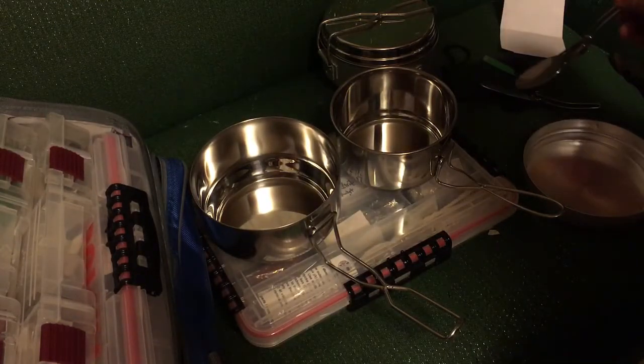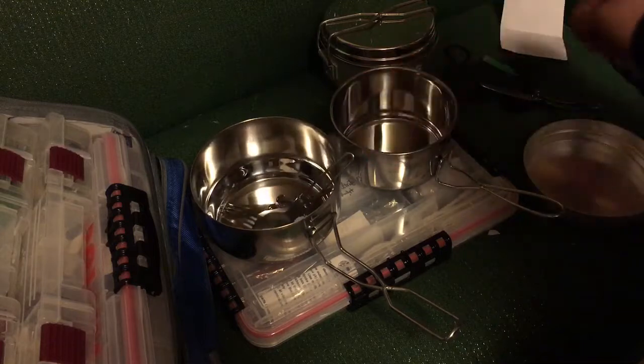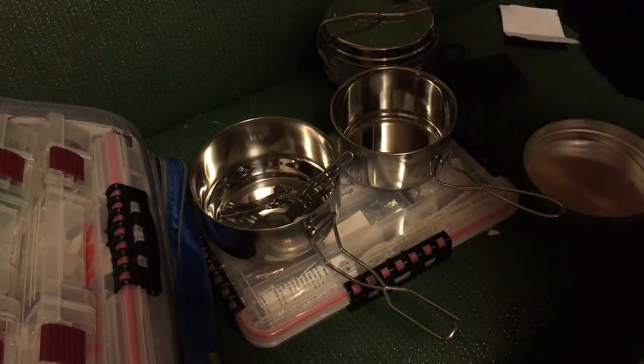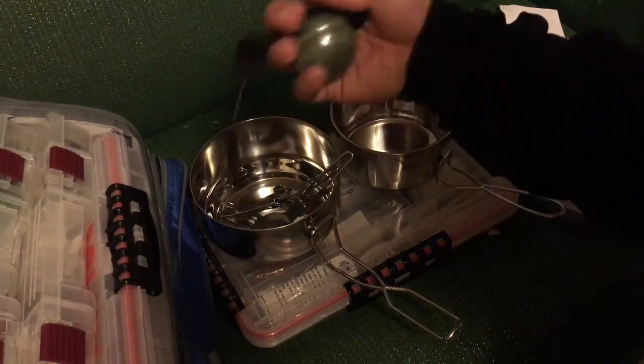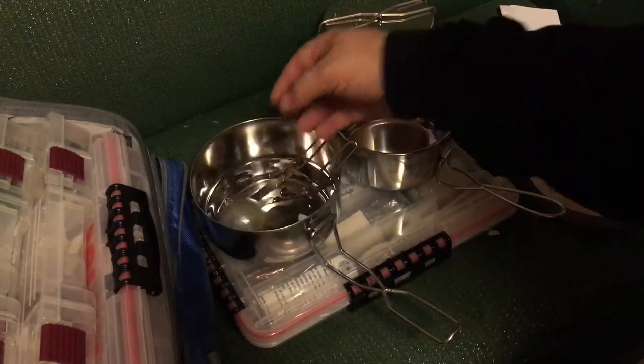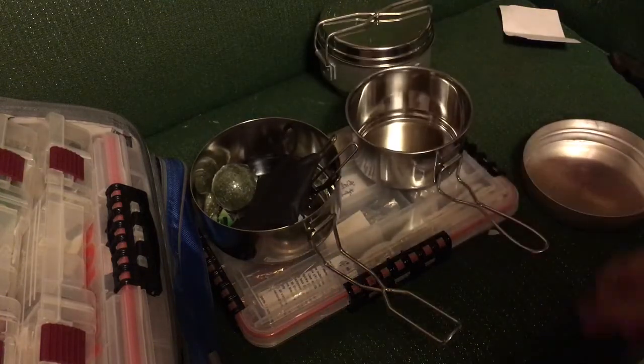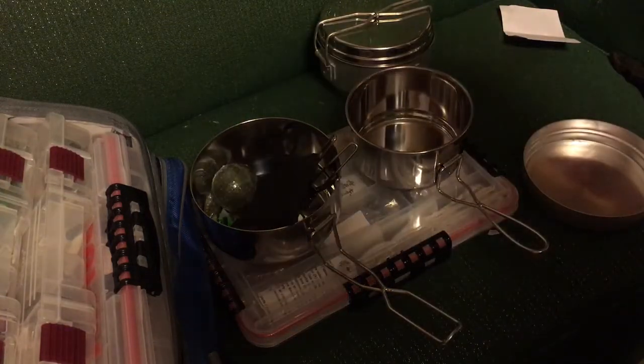So you get two pots, a pan, and three utensils. I don't know if this is going to come with all of them, but it was in the sealed box: fire starter, pouch, $17.97. Not bad. Thanks for watching.